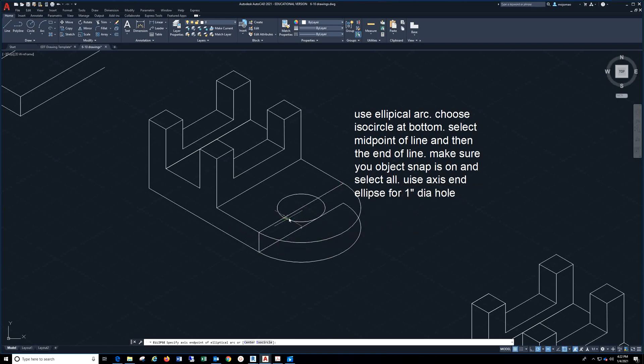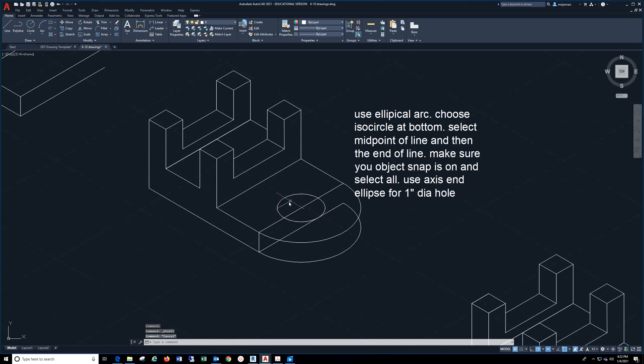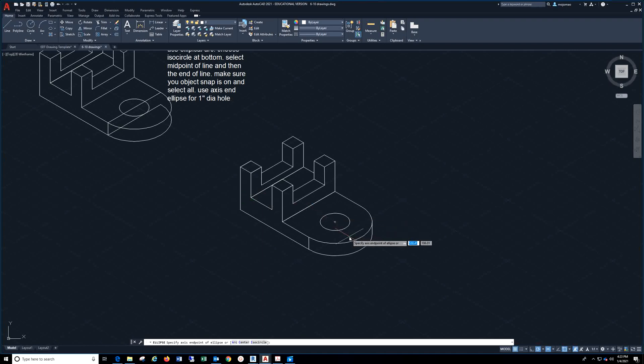For the 1-inch diameter hole, you're going to do the same thing. Come here under Ellipse, hit the drop-down, and use Axis End. From the midpoint, you're going to create a 1-inch diameter hole. Once you get everything completed and trim off everything you don't need, you should have a view like this. The only thing missing is the back of that circle — you're going to see the final isometric view.